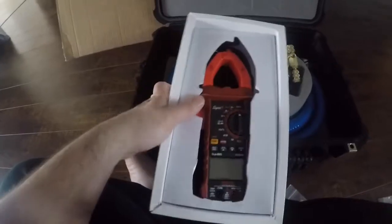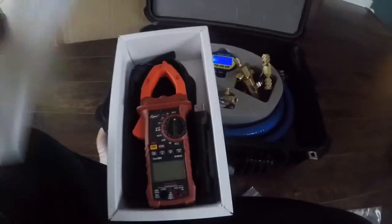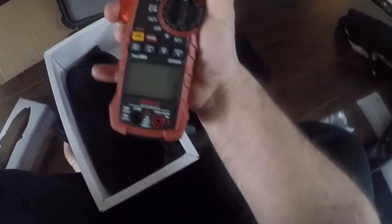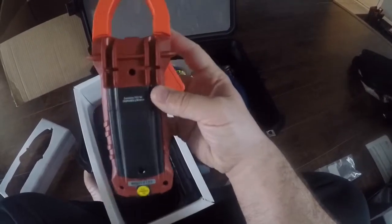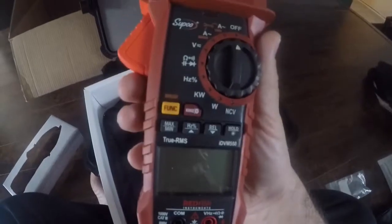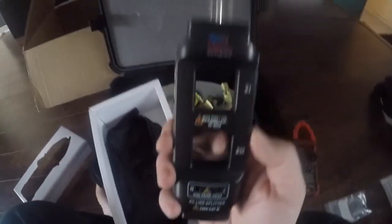Then I got this bad boy to play with. Customs must have beat up my box. Here's the meter — yeah, that's pretty big, pretty cool. Big clamps on it. I'm gonna be doing some tests on my furnace, probably later on if I get a chance. My daughter's sleeping right now — she's sick, so I'm at home with her today. That's the meter and the AC line splitter — pretty cool.